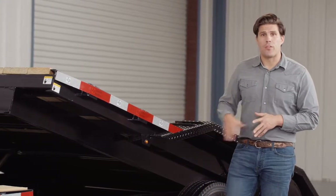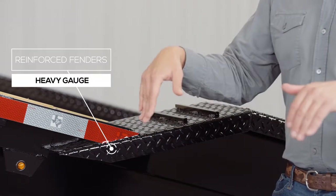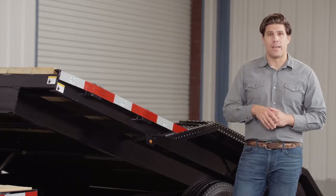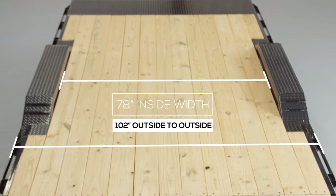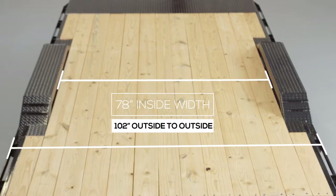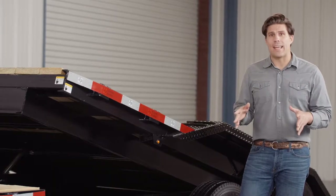Another key feature on this trailer are the heavy gauge reinforced fenders. These fenders are purposely made to drive over and have traction bars welded to the front and back for maximum grip while loading and unloading, even in wet conditions. The deck is extended on either side of the frame to match the outside width of the fenders, giving you 78 inches between the fenders and 102 inches of deck outside to outside for extra wide equipment. This wide deck and drive-over fender combination gives you one of the most versatile tilt trailers you can get.